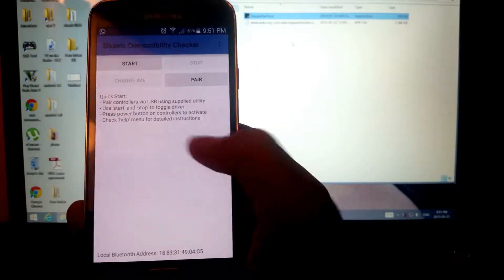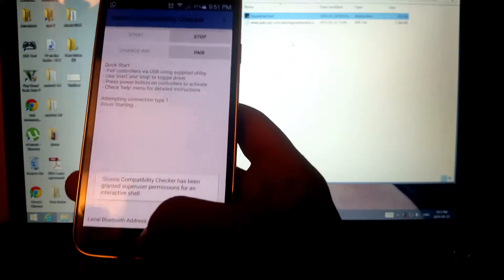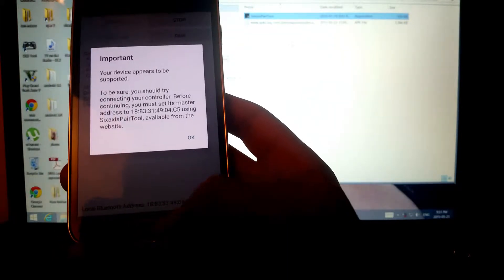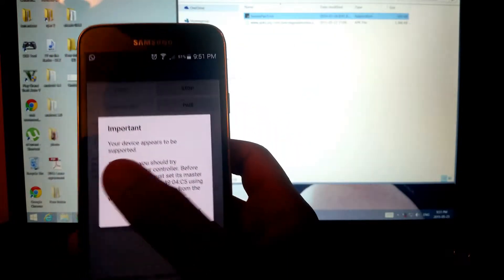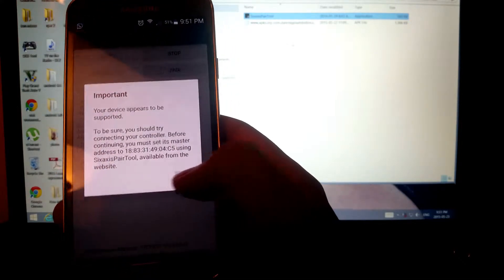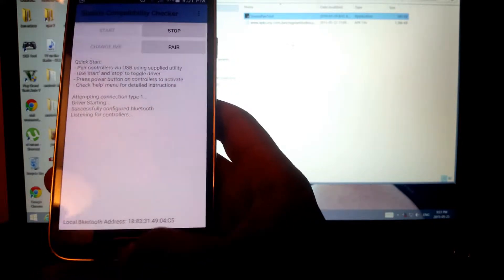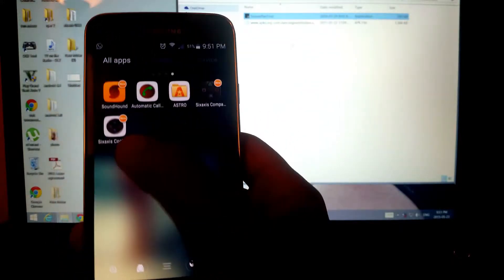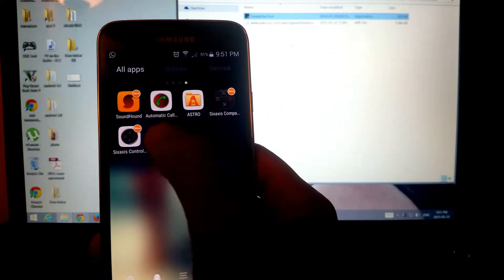Open the checker, press OK, press start. If you've downloaded it before you'll already have the address saved. You're going to get the message 'your device appears to be supported,' so press OK and remember this number because you are going to use it again.